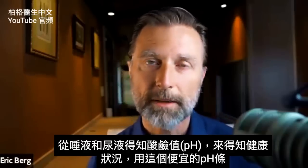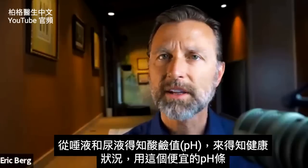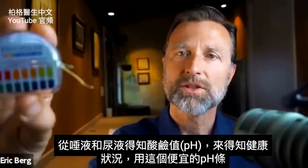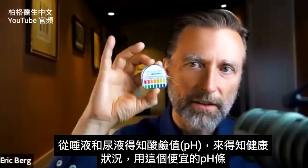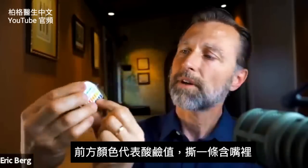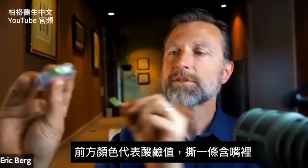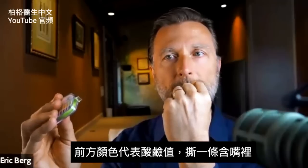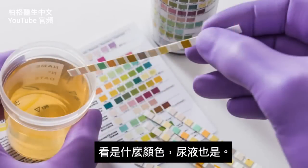You can tell a lot about the body by the pH of your saliva and your urine, and you can get very inexpensively these little pH strips right here. So basically what you do is on the front here, you see you have the different pHs, and you just strip that off and put it in your mouth, and then you can match your pH to whatever it should be.